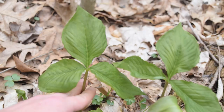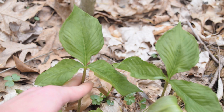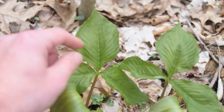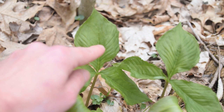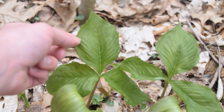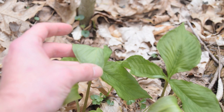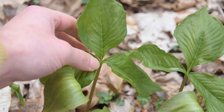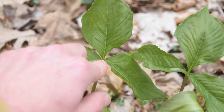When Jack in the Pulpit is growing at this stage, we're going to notice a trifoliate leaf pattern. Each one of these leaves is going to be ovate shaped, and they're going to be smooth along the margins. We're also going to notice these very distinct veins running laterally at about a 45-degree angle from the mid vein of each leaf. The top of the leaf is going to be darker green, versus the underside, which is going to be a lighter gray color. Each one of these leaves converges at the top of the plant's stem.